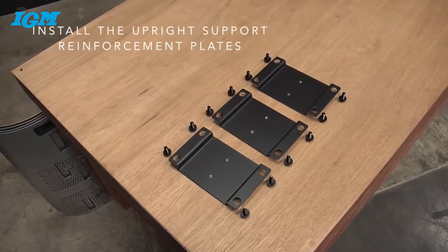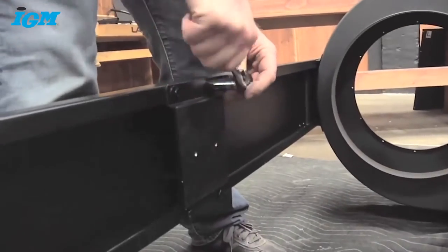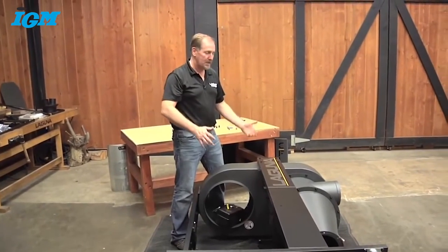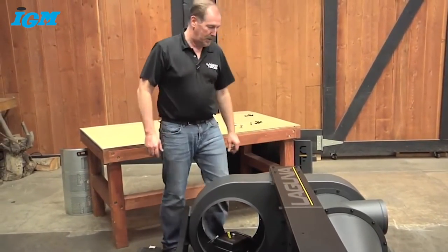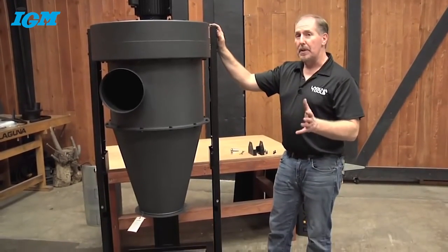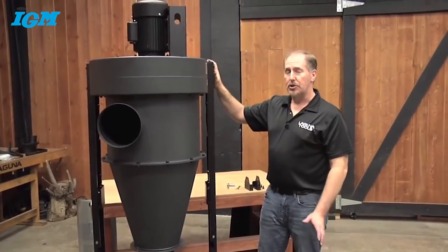The next step is to install the upright support reinforcement plates. Those reinforcement brackets provide enough structure to keep the unit rigid. Now that it's rigid and solid, we're ready to stand it upright — don't try this by yourself. This is a very heavy unit, so get someone to help you lift. Tuck in the switch assembly so it doesn't flop around as you stand it up. You may need three or four people, or you can use an overhead lift — just be careful not to bend the sheet metal, and use straps.